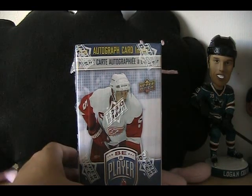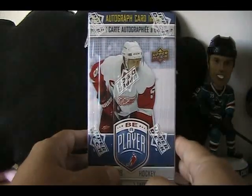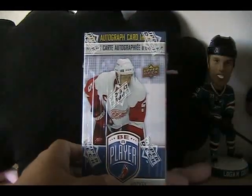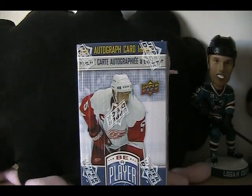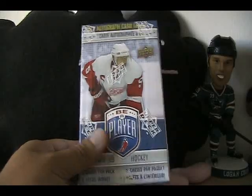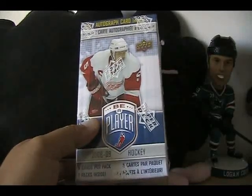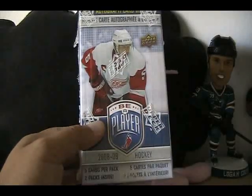Hey, what's up everybody, Black Sheep here for the Cardboard Review. Today I have retail review number 57. It is a box of Be A Player 2008-2009.